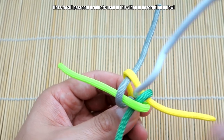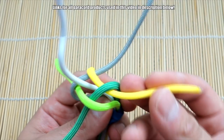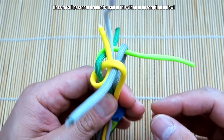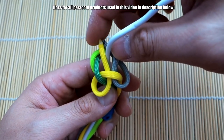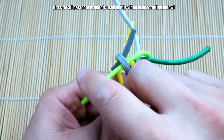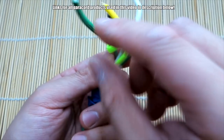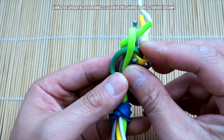Now we're going to tie what I believe is the four-strand foot rope knot. Take the yellow one, bring it past the green and up through the middle. Rotating to this side, take the gray, go past the yellow and bring it up through the middle. Then take the neon green, bring it past the gray and up through the middle. Last one — take the green, bring it past the neon yellow, go up and in between through the middle.